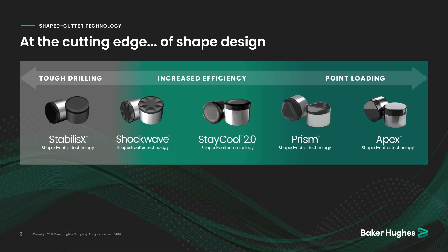And then last, we have the Apex cutter — another cutter great for point-loading. It's ideal for areas where you have high mud-weight environments or low weight-on-bit constraints, and some of those really tough ductile formations, to help improve drilling performance. But it's a long road to get to these shapes, so I want to talk next about the process by which we get here.